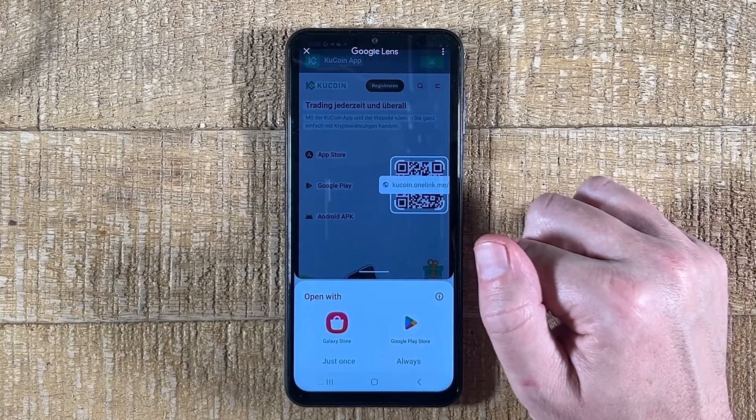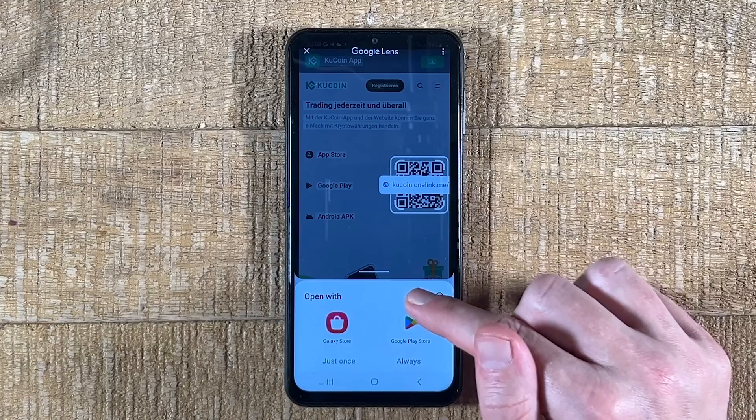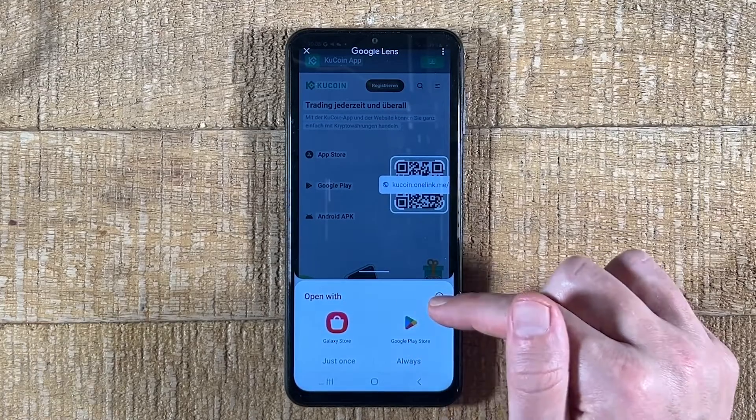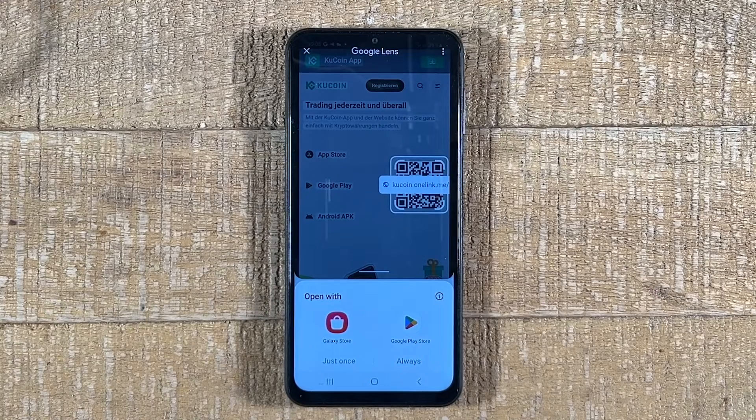Depending on what kind of QR code it is, you might see some other windows. In my case, I need to decide whether to open it with Galaxy Store or Google Play Store. And that's actually it — this is how you scan QR codes on any Android phone. If you enjoyed this tutorial, make sure to smash the like button and subscribe for more Android tutorials.